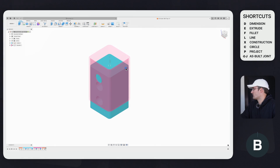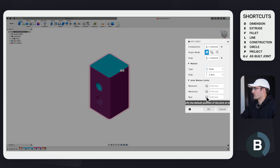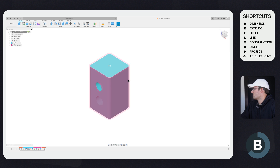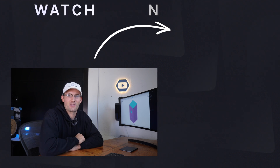For a bonus tip, I want to show how to make the component snap back to its original position. Edit the joint by going to the timeline, right-clicking, and selecting Edit Joint. Enable the Rest Position, then click OK. This keeps the component at the original rest position, which is helpful for demos showing the range of motion. That's about it — if you want to learn more about Fusion 360, check out this video right here. Thanks for watching!